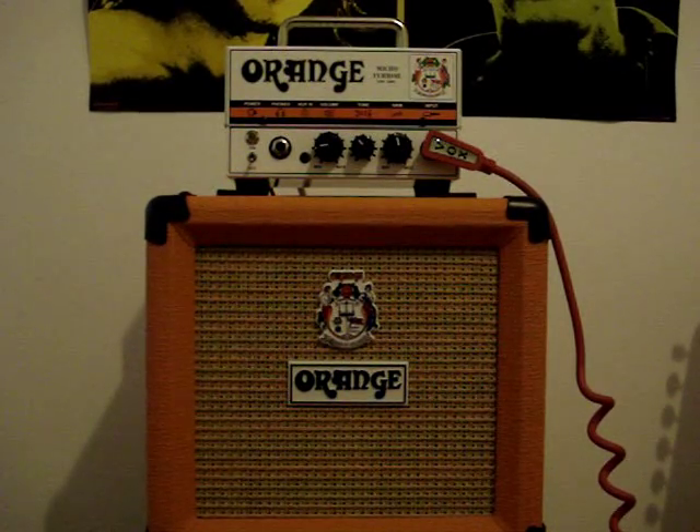Today we're going to be taking a look at this Orange Micro Terror that I just ordered about a week ago, and I'm going to give you a little demo of some of the sounds.